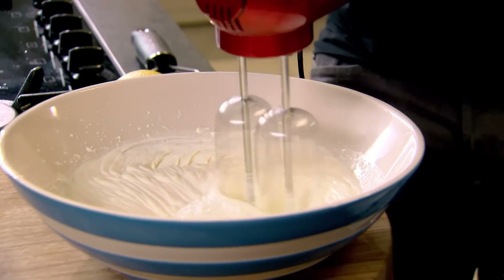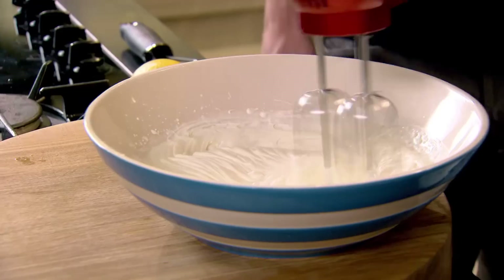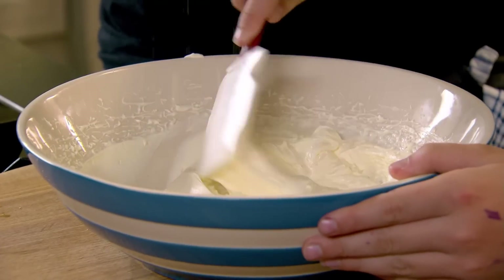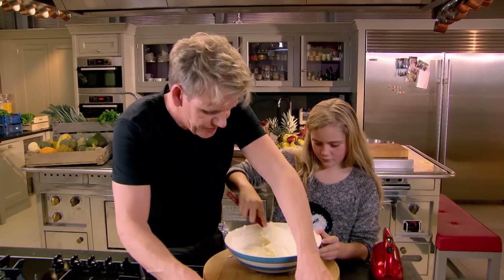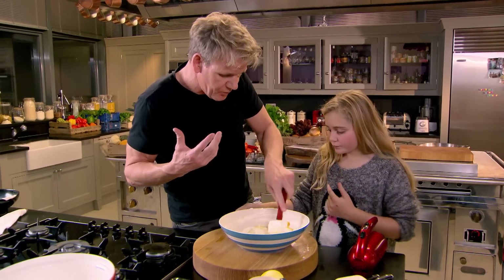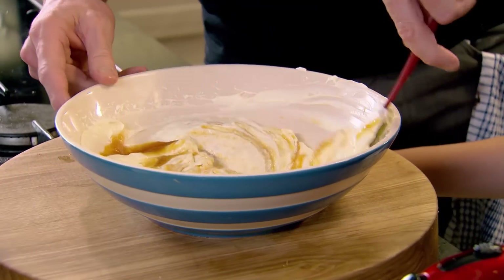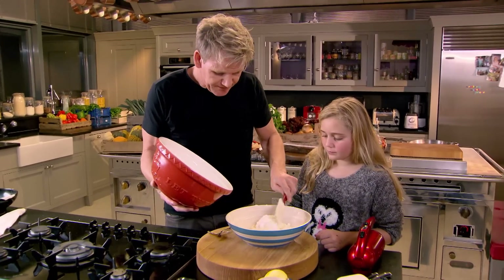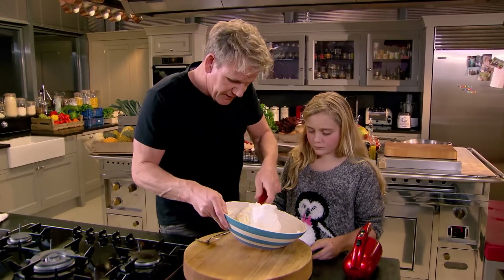Cream whips so much quicker. We're going to put some delicious lemon zest, which will make the cream so much better. Then sweeten it up with leftover caramel-y compote puree and mix that in carefully — it's like an apple butterscotch. To make the cream even lighter, fold in those whisked egg whites and sugar. Egg whites into the cream, just nicely fold that in.